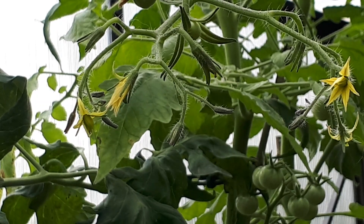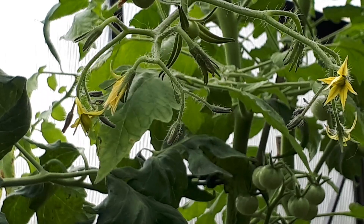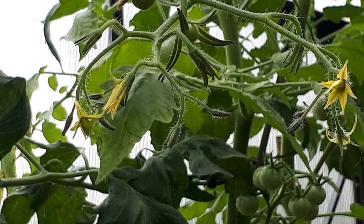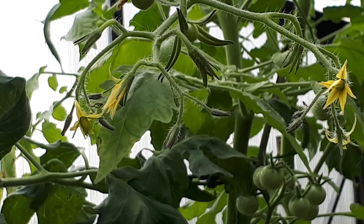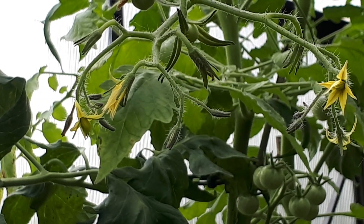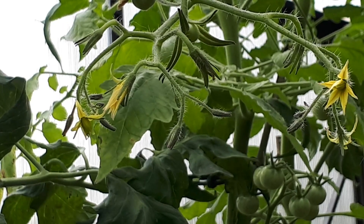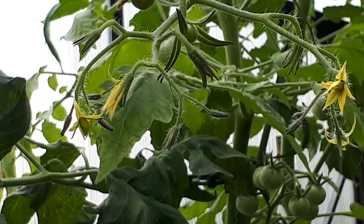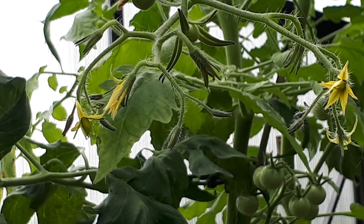I've been asked by request to show how I cross-pollinate my tomatoes to make new varieties. I showed that in a couple of videos a couple of years ago, and then I'll do a quick vid on how I do it.